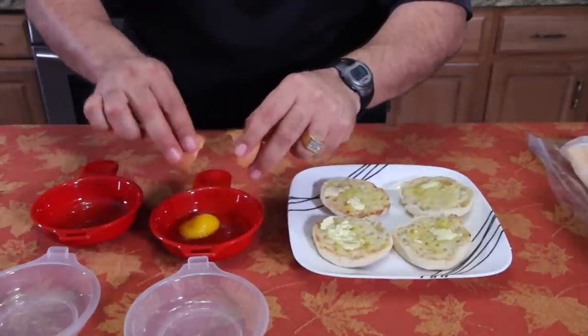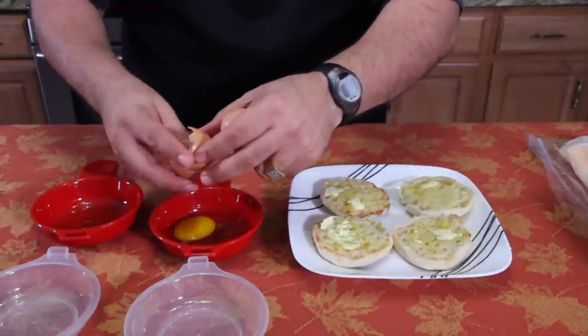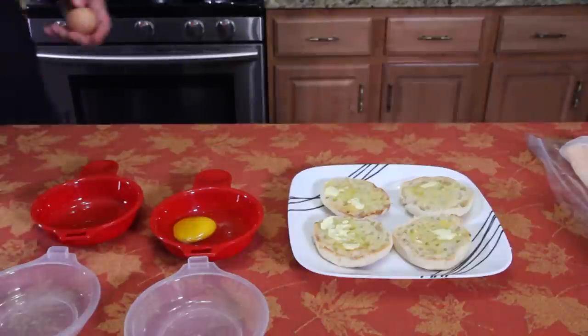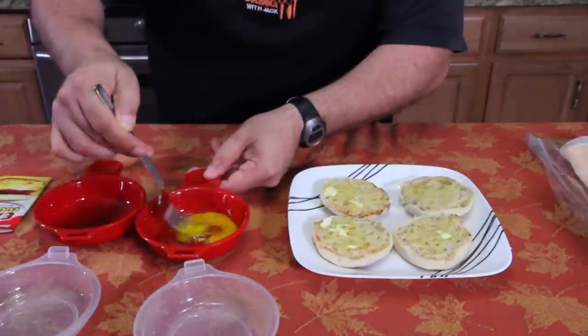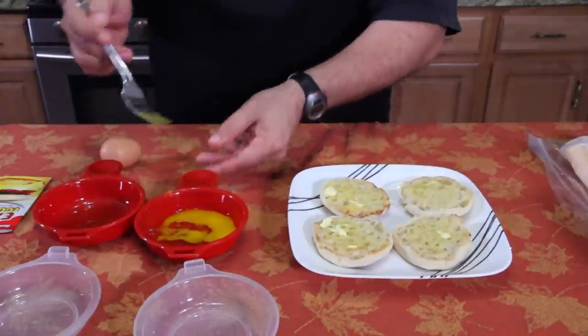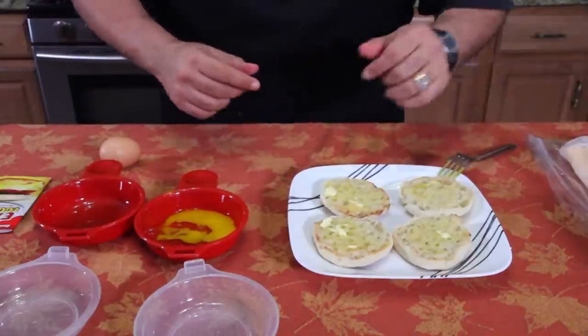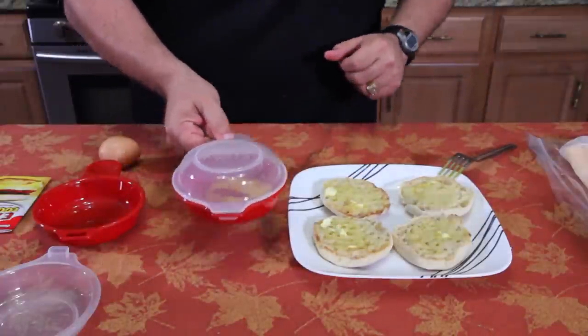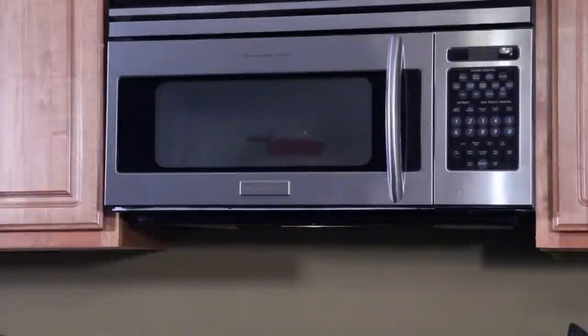Right there — we break the yolk. There we go. I'm doing one at a time. That's about it. All right, here we go. Be back in 60 seconds. Yeah, the lid just popped off it. I know you can't see it that well. Wow, the lid went flying off and came back down again. What a trip.